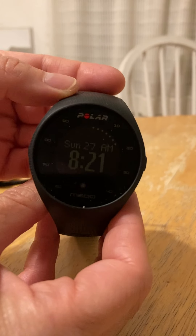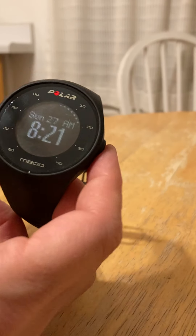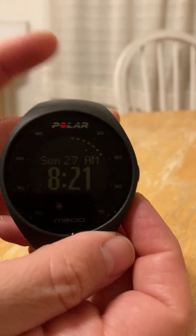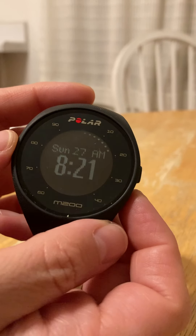This is the Polar M200 heart rate monitor. It has a lot of bells and whistles, but for right now we're just going to go over the basic functionality of it to get started.